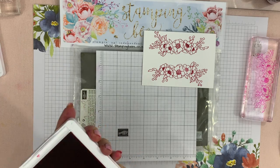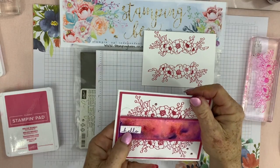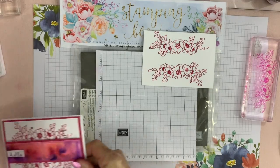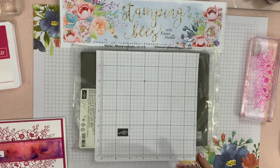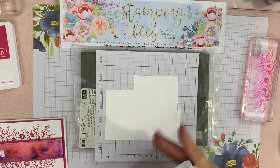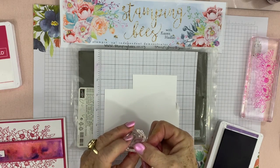The other thing we're going to have is a sentiment, and that is just going to be 'Hello.' All I've done with that is stamp it with the Gorgeous Grape — the other colour we're using — just on a scrap bit of paper. I'll do that now while I've got my mat ready.